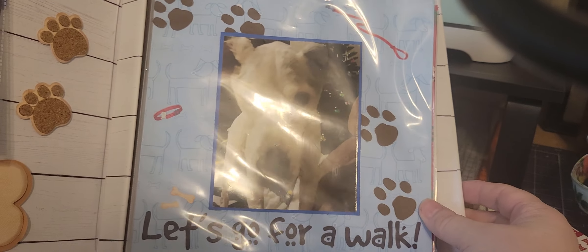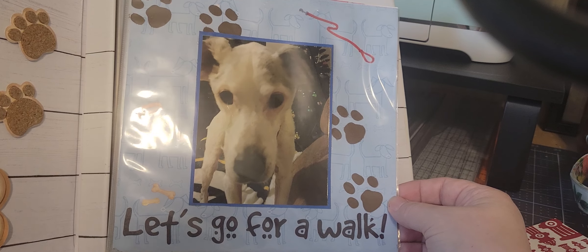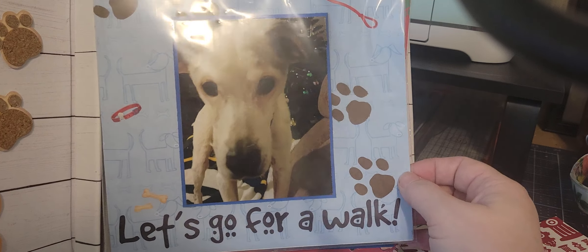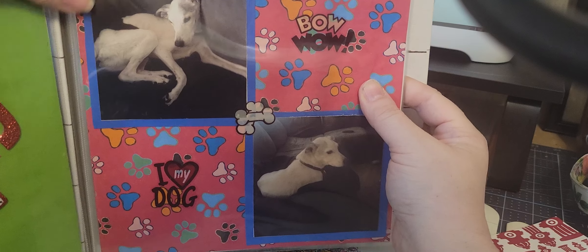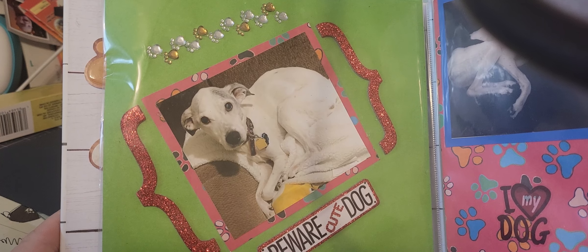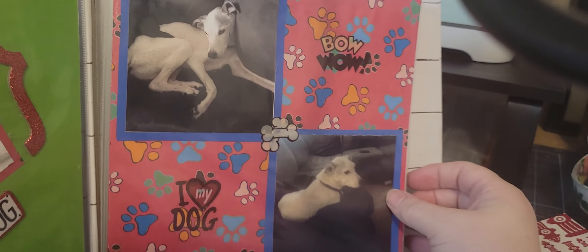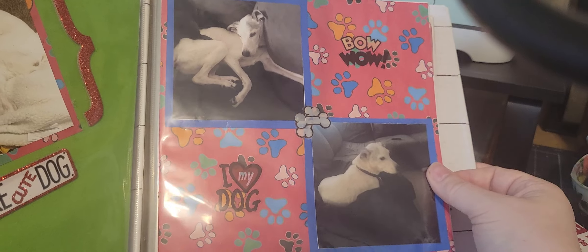I couldn't even tell you what products I used, to be honest — just different things I had in my collection. Here is a page with his photo and paw prints, a dog leash, and bones. It says 'Let's Go for a Walk.' It seems like it's sitting a little wonky and I think it's because of what I did when I tried to put the eyelet in. And here's another one — 'Beware Cute Dog' — and some paw prints.